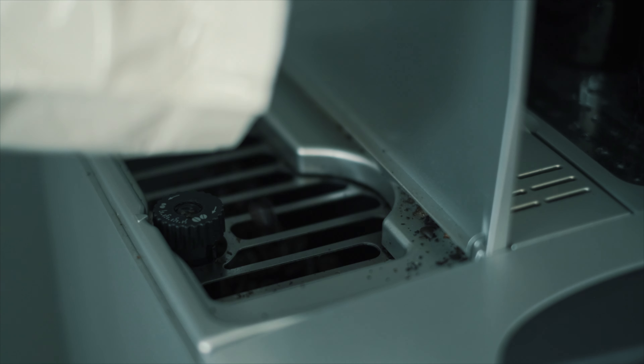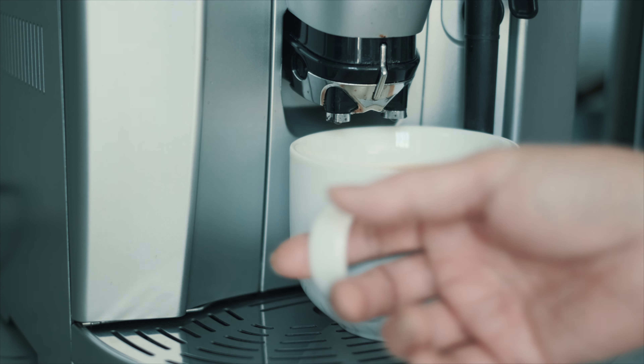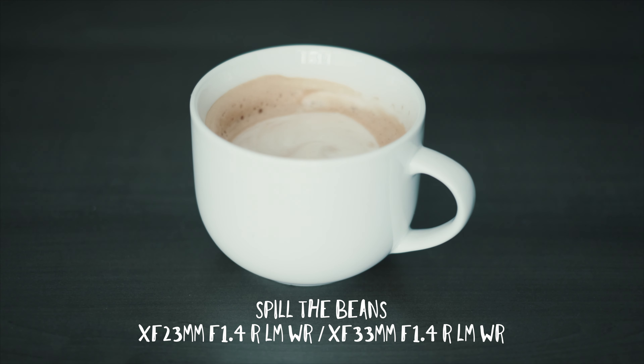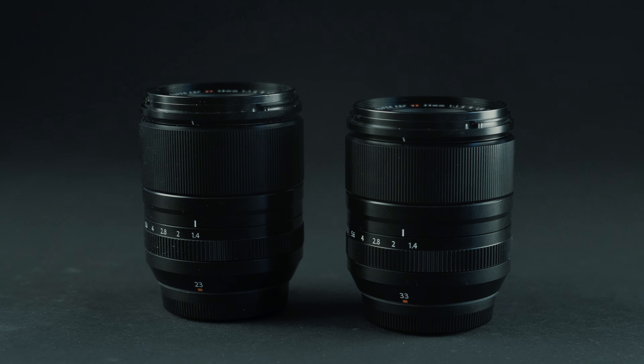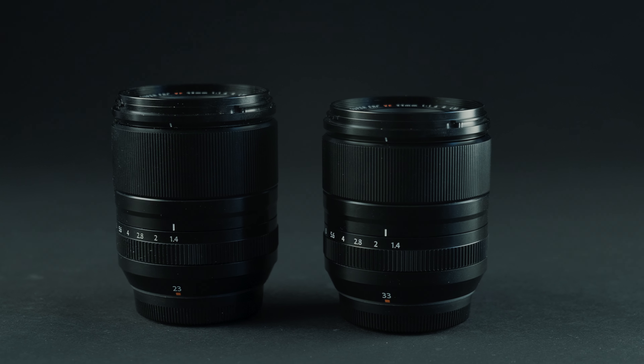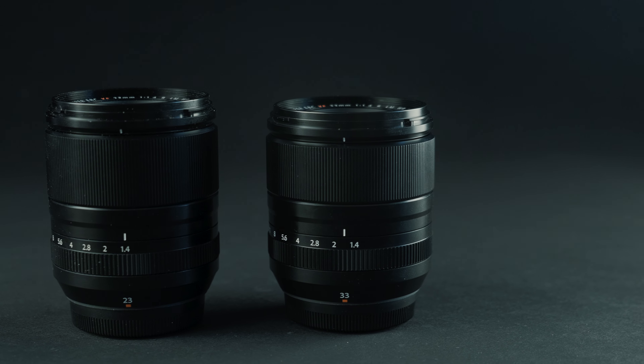Today was definitely a good day. A lot of announcements from Fujifilm and we're going to talk about two of them. We're going to talk about two of the new lenses announced by Fujifilm: the 23mm f1.4 R LM WR as well as the 33mm f1.4 R LM WR.